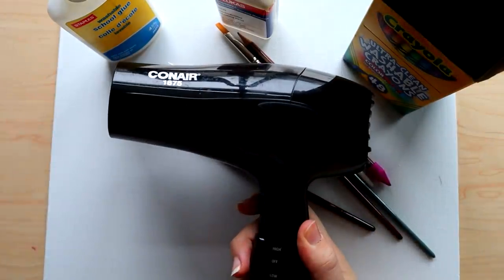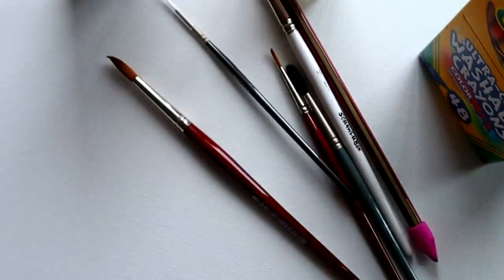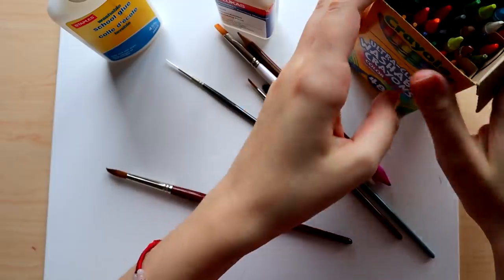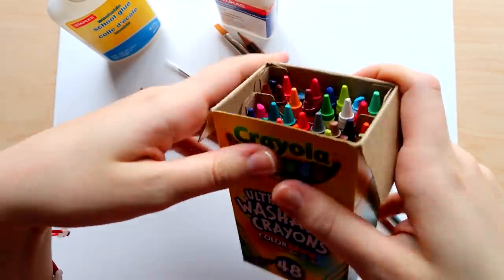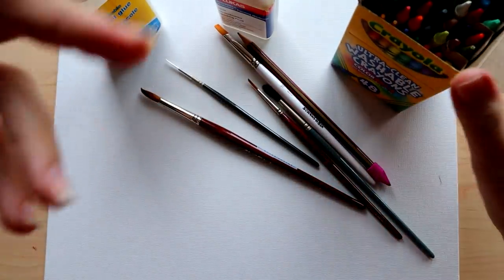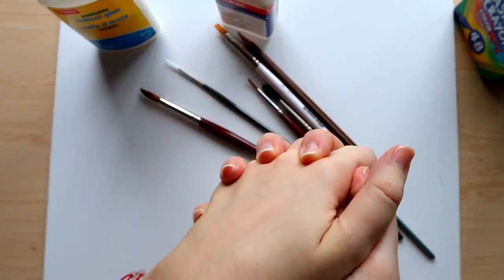And of course the hair dryer that I'll be using to melt the crayons. My idea for this project is to go with a sunset theme. A lot of people do rainbow melted crayon art, but I want to do something more in the sunset realm because I just like those colors more — pinks, purples, orange, yellow. So we'll go from there and just get right into it.